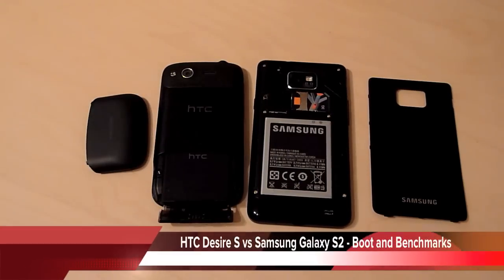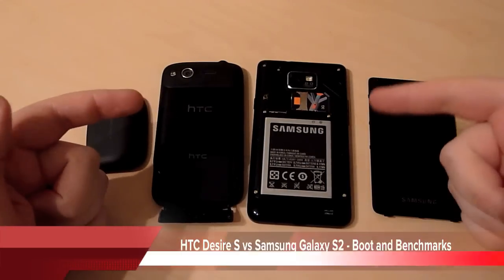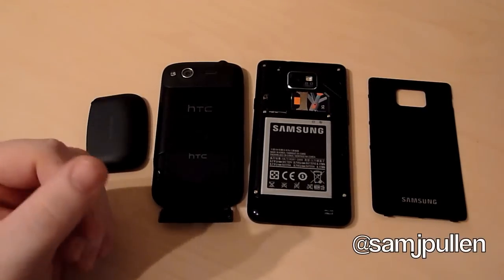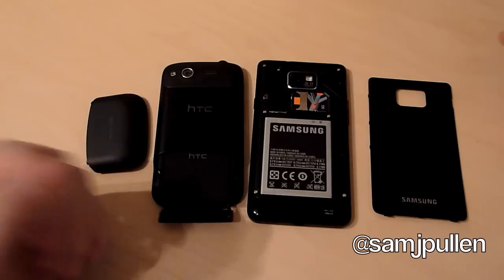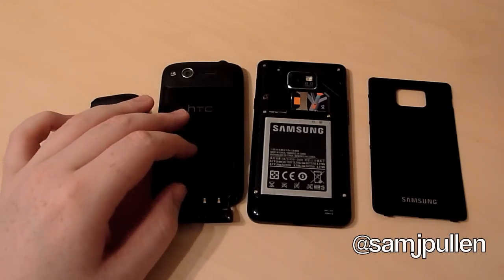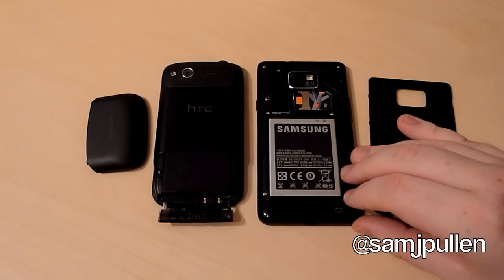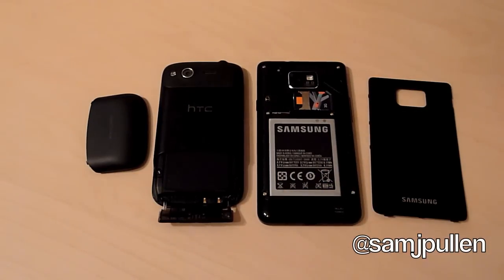Hey everyone, Sam back once again. In this video I'm going to be putting the HTC Desire S against the Samsung Galaxy S2 head-to-head in a cold boot, which basically means I'm going to take both batteries out of the phones so any hibernation feature won't come into consideration. I'm also going to be doing benchmarking on Quadrant Standard and Linpack, which just gives you a rough indication as to what the phone could actually do.